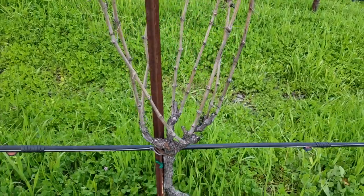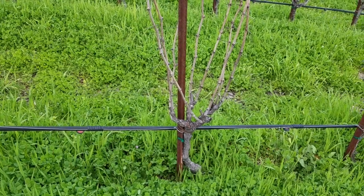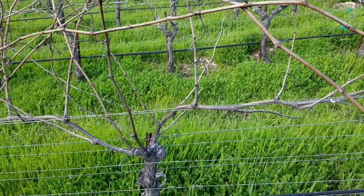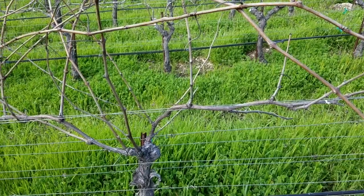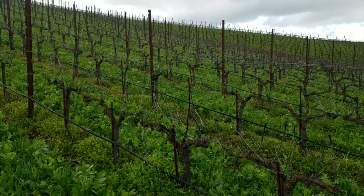A head trained spur prune, kind of a goblet style pruning. This is kind of on a miniature goblet scale. We use a double cane or a double guillo method — it is still head trained. A double pruning pass.